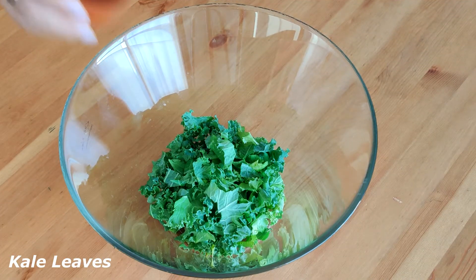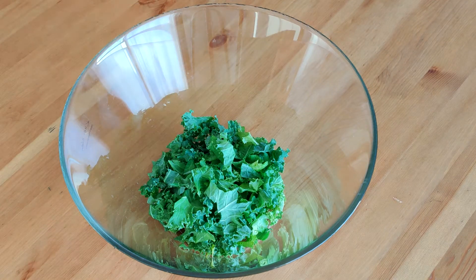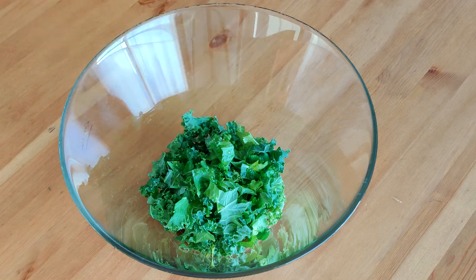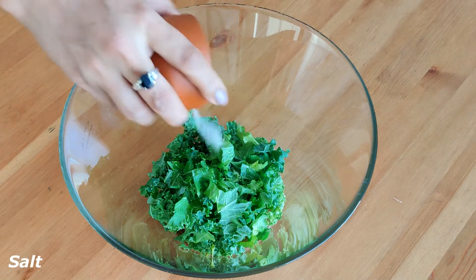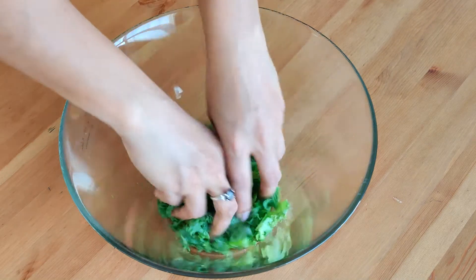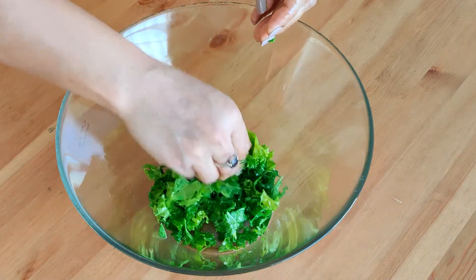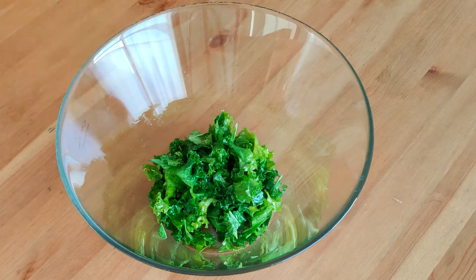Take some curly kale in a bowl and then add lemon juice, olive oil and salt. If your kale has any hard stems, remove them as they are not pleasant to chew. Now we do the fun part — massage the kale leaves so that they are nicely coated with the oil and lemon juice and they become nice and tender to eat and not chewy.